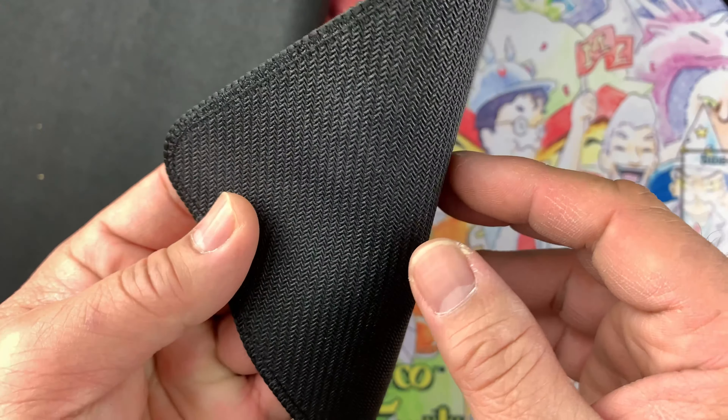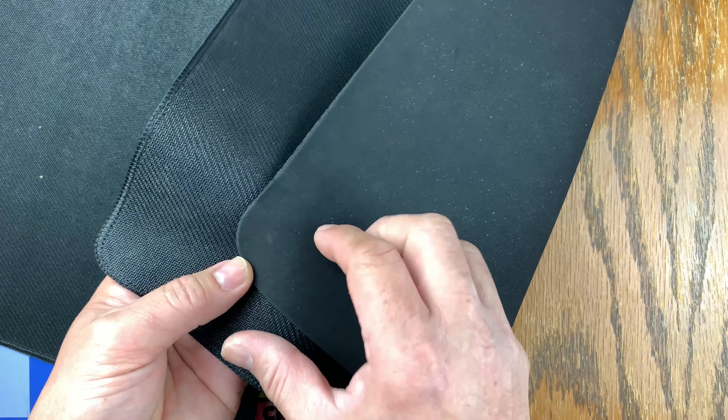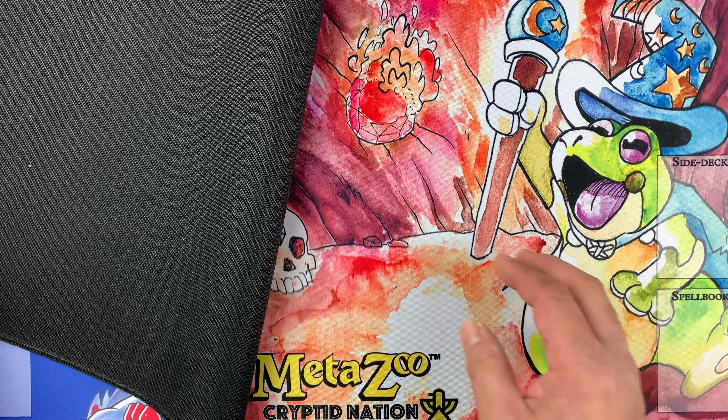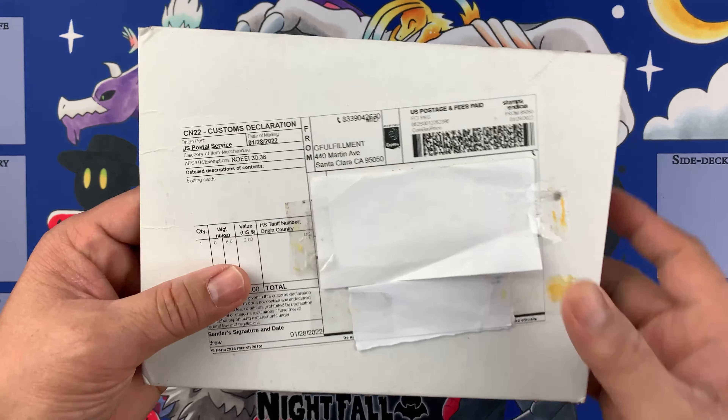This is my first ever playmat, which is a different material — a bit cheaper. You can still buy this one at $34 US dollars. Anyway, I just wanted to flex those while we open up this package.